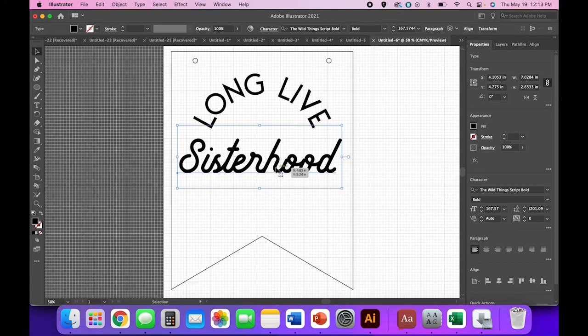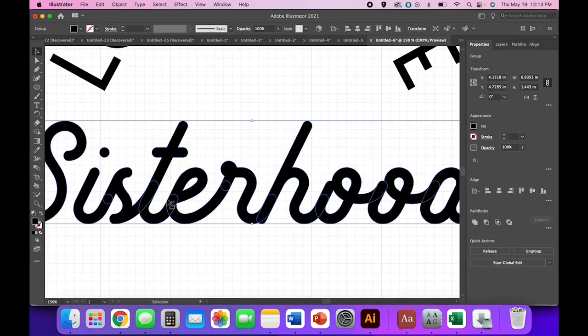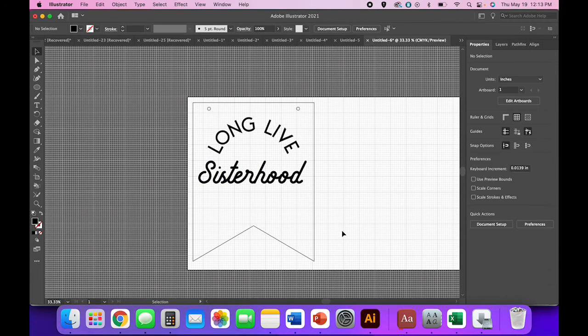Once you've created your text, right-click and create outlines. Zoom in and you can see all the little letter overlaps that you must take care of by going to your Pathfinder panel and clicking Unite. Now your banner text is looking pretty nice.